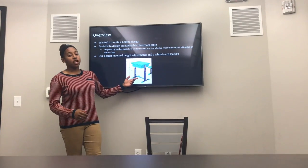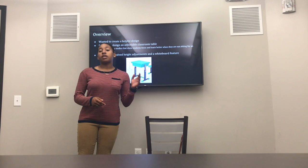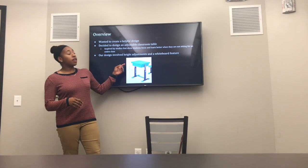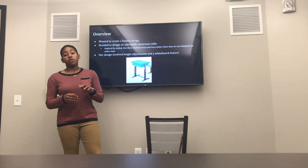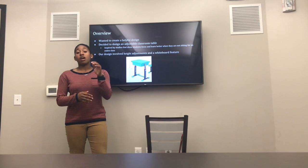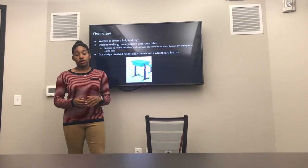Alright, so here's the overview for our project. When we were brainstorming ideas, we knew we wanted to design a product that was beneficial to the world. So we decided to go with an adjustable classroom desk, because studies show that students do a lot better when they are standing up during class and paying attention rather than just sitting all day.